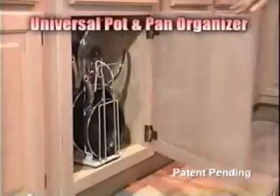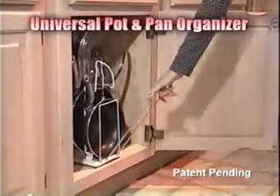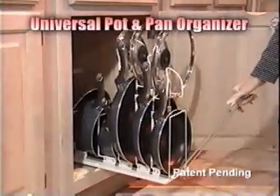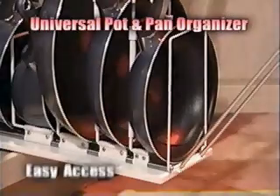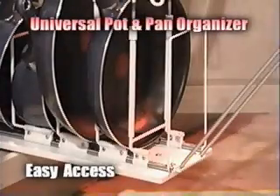Have you ever thought there must be an easier way to retrieve pots and pans from your cabinet? Well, there is. The universal pot and pan organizer puts the pot, pan, or lid you want at your fingertips. No more scouring your entire cupboard to get the pan you want. The easy access pull-out rack adjusts to fit any pot or pan.